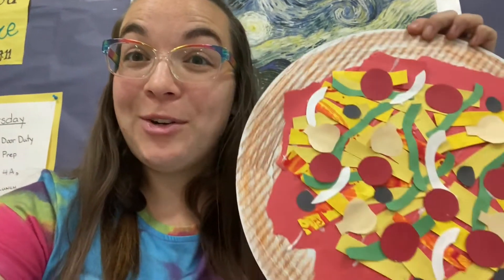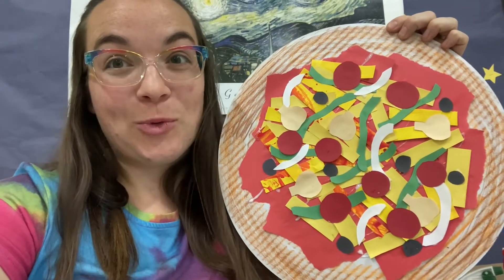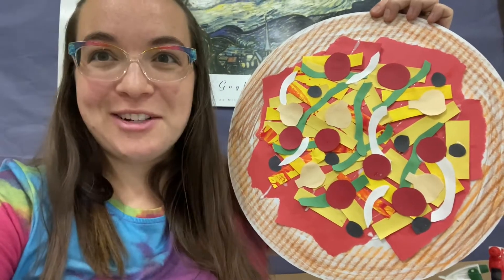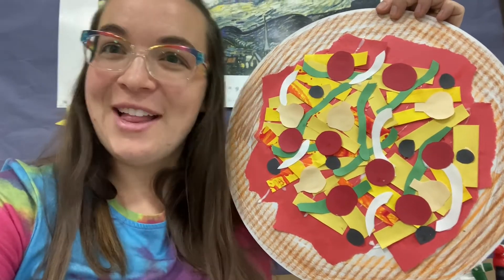Hi friends and welcome to Art with Mrs. Buffo. Today we're going to be creating our very own pizzas. Each one of us gets a really awesome piece of cardboard. We're going to talk about the art concept of collage and we're going to have lots of fun with scissor use and review of liquid glue. Let's get started.